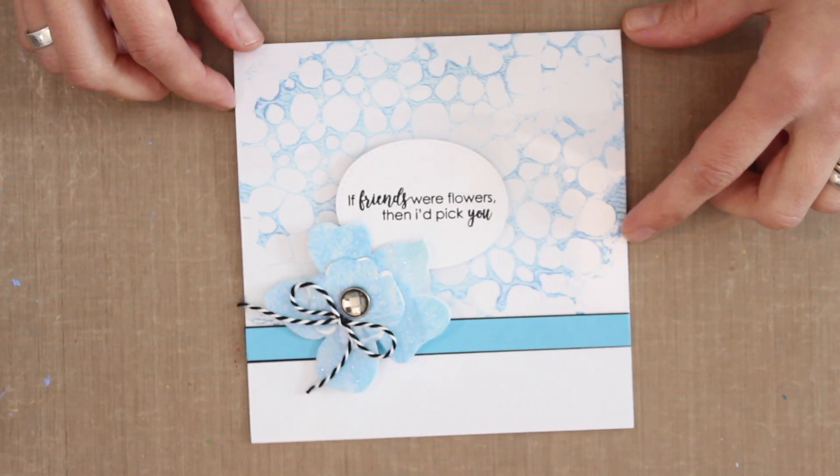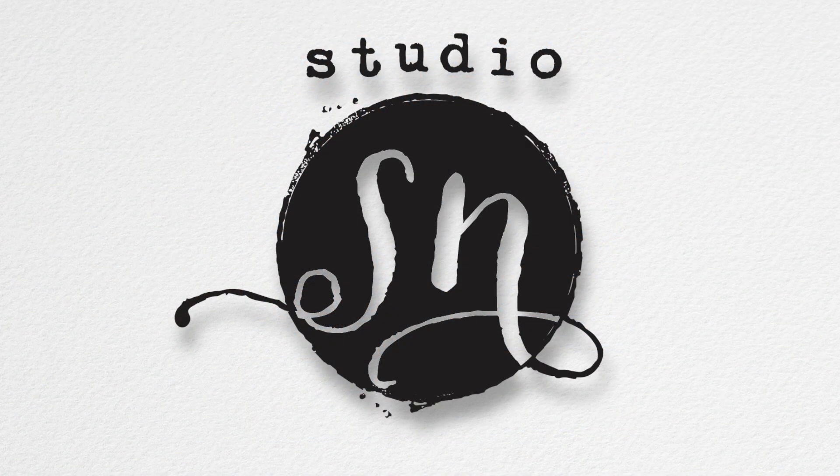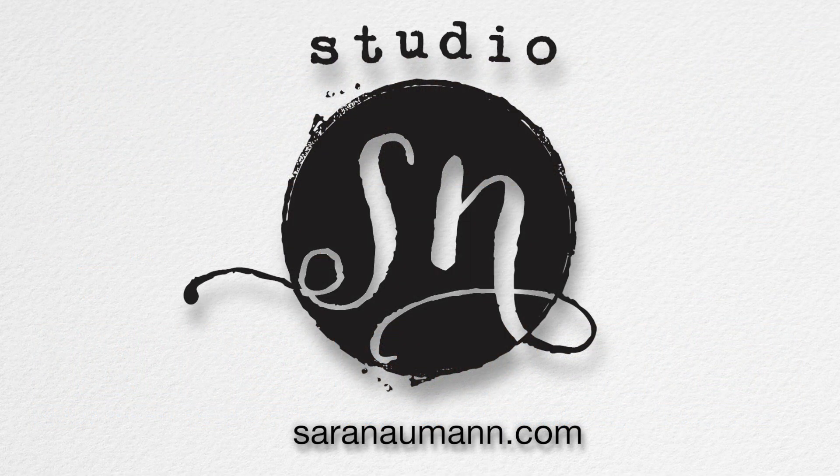This is how you can combine opal polish with Duralar, stamps, and cutting dies to create a really fun and textured card. Thank you so much for joining me today on Studio SN. If you enjoyed today's show, please subscribe on YouTube. Stop by my website at sarahnaumann.com for more paper crafting ideas. Thanks again and I'll see you next week!